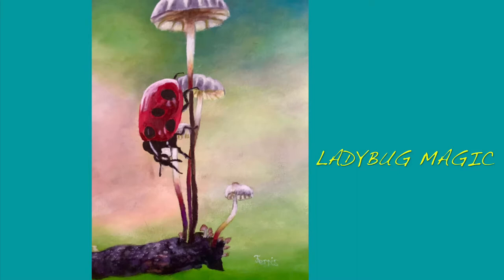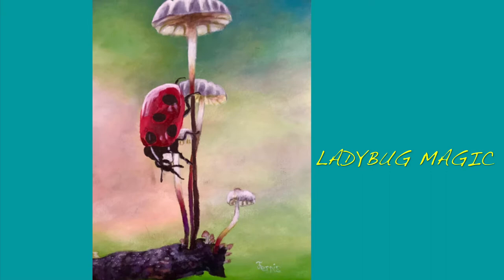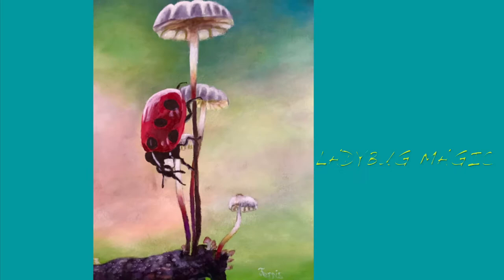Hey everyone! Welcome to this Ladybug Magic Mushroom acrylic painting lesson. I'm Mike Farris and I'll be showing you the step by step painting process. So stay tuned to the end so you don't miss any lesson details. Also check out the description box below for a list of colors and materials. Now let's get started!